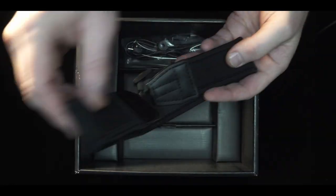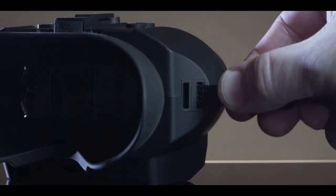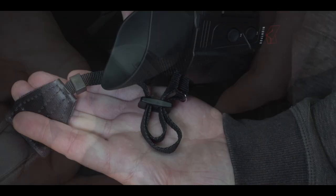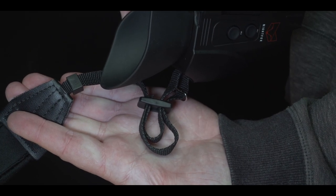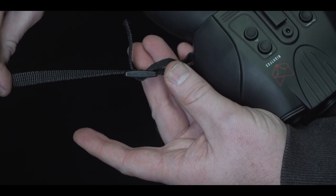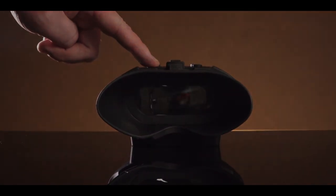To attach the included neck strap, ensure the plastic fastening is right side up. Feed the strap from the outside in through the tether points on each side of the device. Create some slack by pulling the strap upwards in the middle of the plastic fastener to create a loop, then pull both ends tightly to fix down the strap in the fastener. To turn the device off, long press the power button.